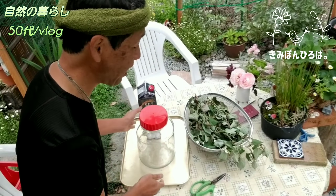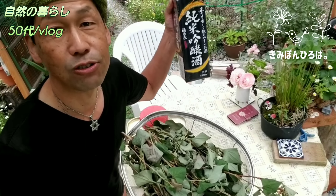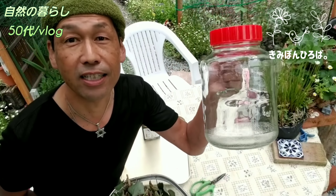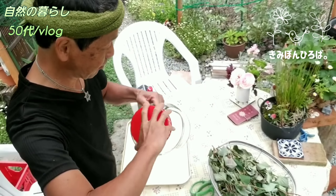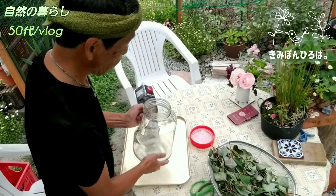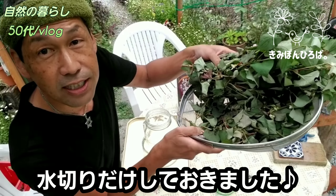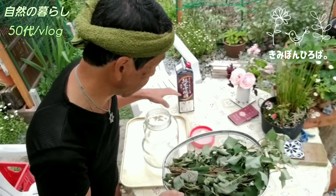純米吟醸酒というのはもう一つ上のランクで、精米のお米をどれだけ削ったかということになるんですが、純米吟醸酒が千円ちょっとで買えてお得でしたね。量はこの1.8リットルに対してどのぐらいかというのはあんまり関係なさそうで、浸るぐらいでいいかなと思ってます。前に梅酒をつけてたやつを煮沸したビンを使おうかなと思って、入れていきますね。